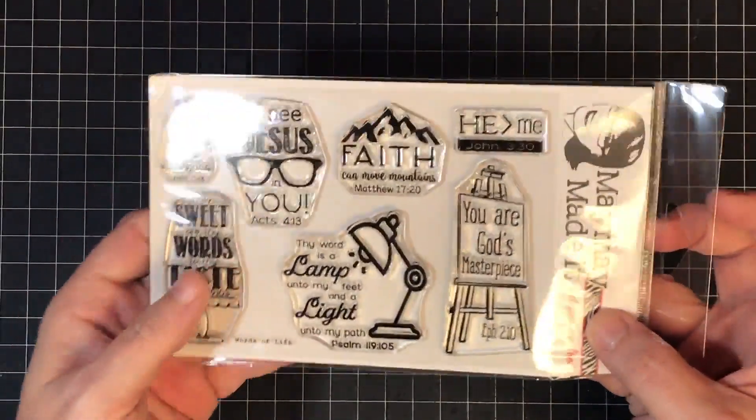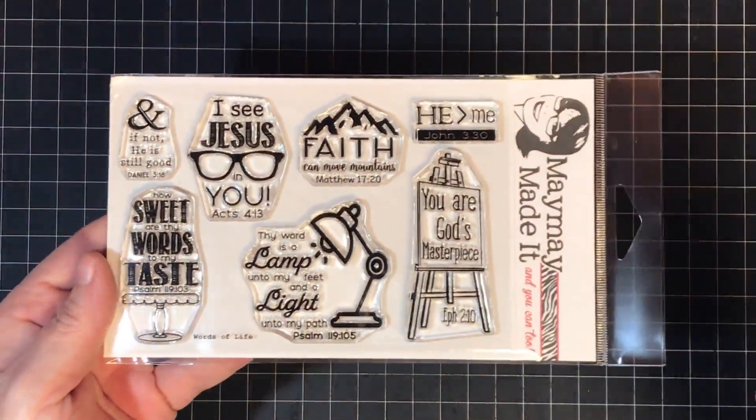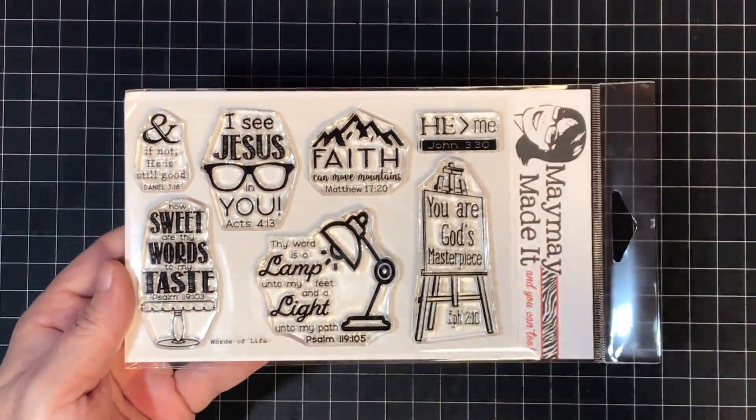And look at this cake on a little cake stand — it says 'How sweet are thy words to my taste' — Psalm 119:103. I love how cute that one turned out, like a little cake! So let me show you the samples. Instead of stamping each one out, I'm going to show you the samples I made because I made one using every stamp except the small one.